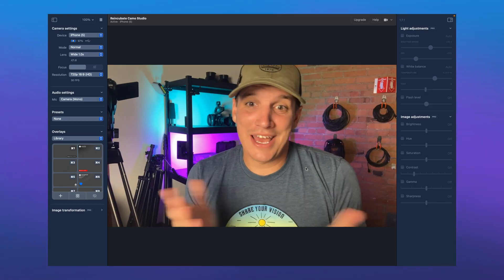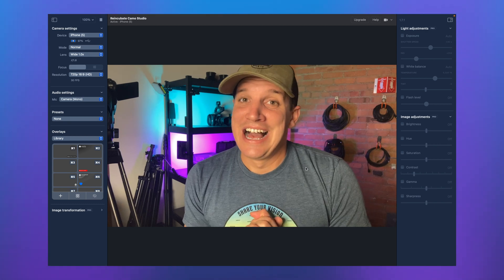Today I'm going to show you how to take your smartphone and turn it into a webcam so you can stream high-quality videos without having to buy extra equipment.